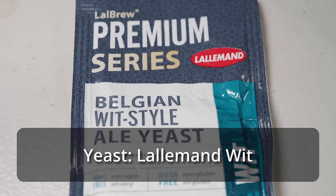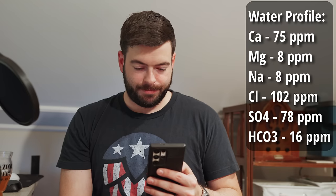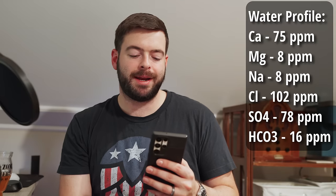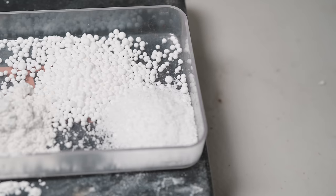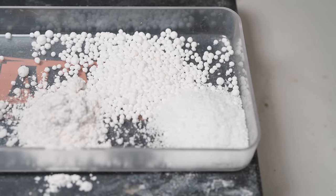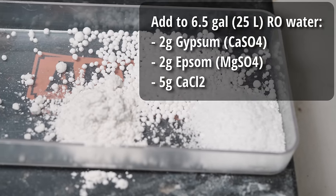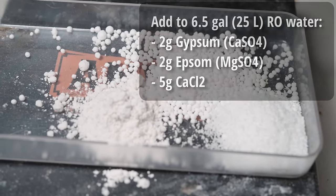For the yeast on this beer I'm going to be using Lallemand Wit, which is a simple dry yeast strain that gets you to wit beer character. For the water, the profile I'm targeting is 75 parts per million of calcium, 8 ppm of magnesium, 8 ppm of sodium, 102 ppm of chloride, 78 ppm of sulfate, and 16 ppm of bicarbonate. Because I'm only using such a small grain bill with a short mash and short boil, it's actually only about six and a half gallons of overall reverse osmosis water I'm starting with. To get that water profile, I'm adding to that six and a half gallons: five grams of calcium chloride, two grams of Epsom salt, and two grams of gypsum.